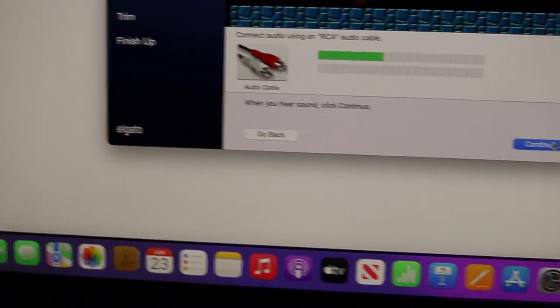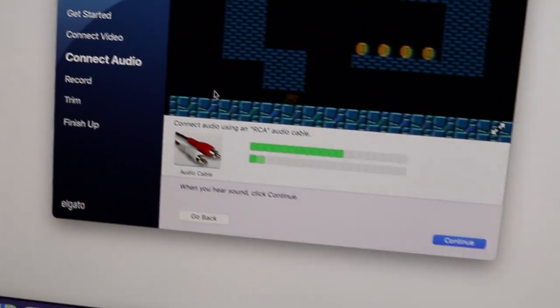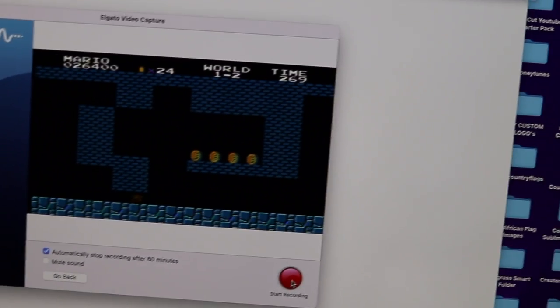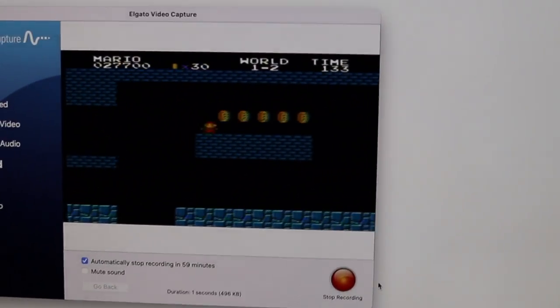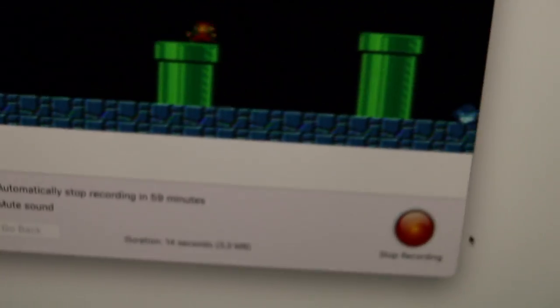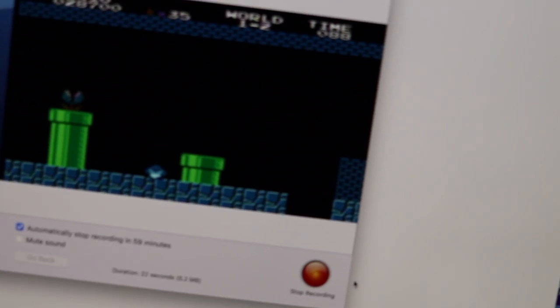As y'all can see you can even hear it — let me put the volume down on the TV. This is so cool. Once you have all your audio connected, you hit continue and then start recording. It's recording now. The great thing about it is you can be playing on the big screen while it's recording. You can record for however long you want — like if you had a movie recording for 60 minutes, you can do that.